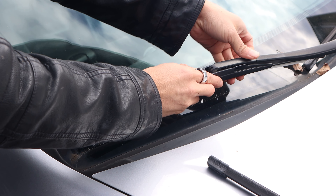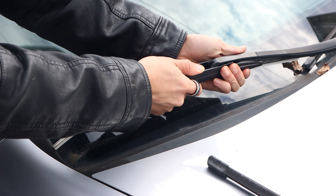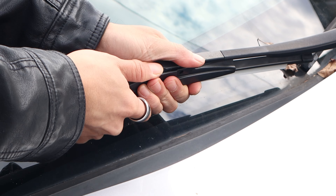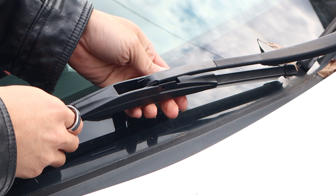With the new blade, insert the hook into the opening above the bracket on the back. Then slide the wiper blade outwards away from the metal arm. You should hear a click when it locks into place. And that's it for this side.